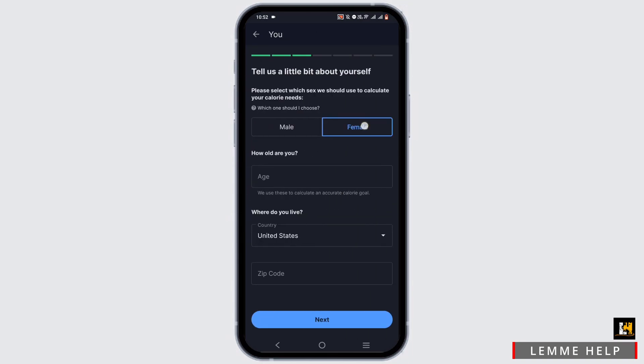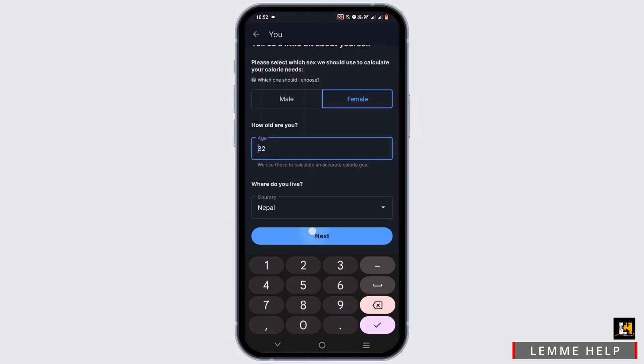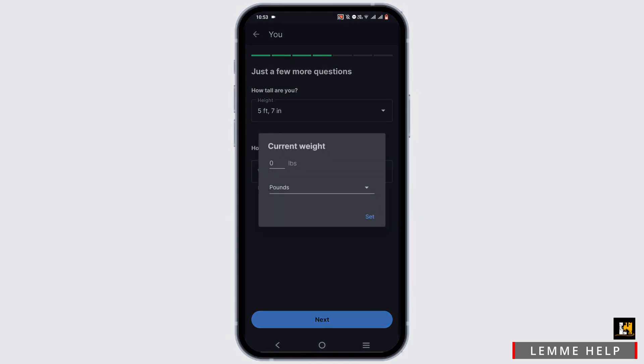From here, select your sedentary or active lifestyle. You also need to add more about yourself — that is your gender, age, and location. Then give your height and weight, depending on whether you use feet and inches.